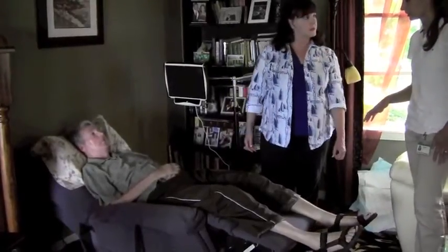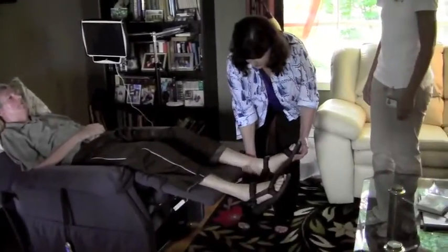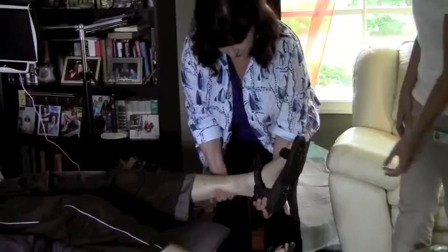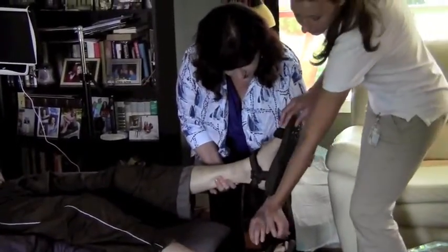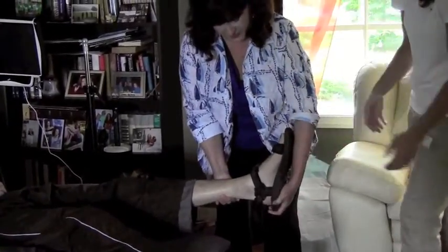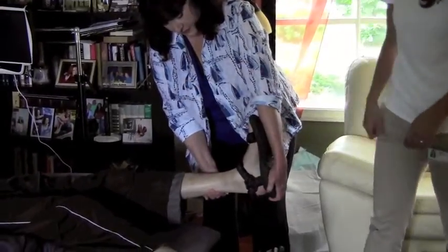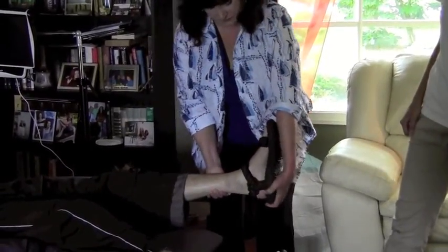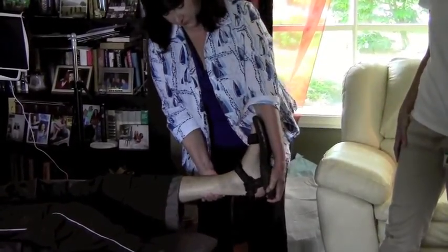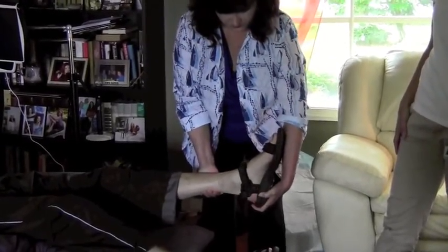We've already done the knee flexion and extension with the first one, so we just have the ankle. You can cup the bottom of the heel with your forearm like that, and then use your forearm to press his toes up towards his nose and back down. This is a really important motion to try to maintain as much movement as possible, especially with standing and transfers.